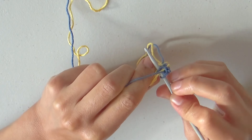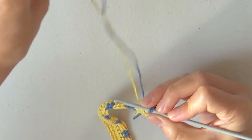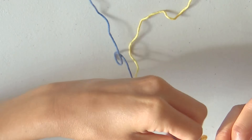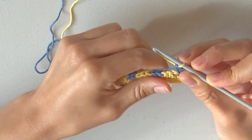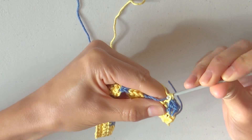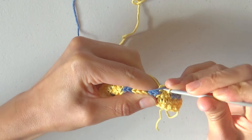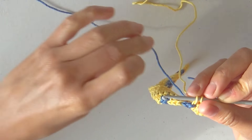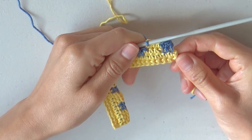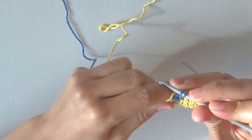Continue with 1 more single crochet in blue, and before closing switch to yellow. Drop the working color, yarn over and lift the yellow yarn from its source, pulling down the blue yarn, yarn over and close, and continue with 3 single crochets in yellow. Before closing the 3rd stitch, drop the yellow yarn, lift the blue yarn from its source pulling down the yellow yarn, yarn over and close. Repeat this sequence of 2 single crochets in blue and 3 single crochets in yellow for the whole row, always wrapping one of the 2 colors in between the stitches.